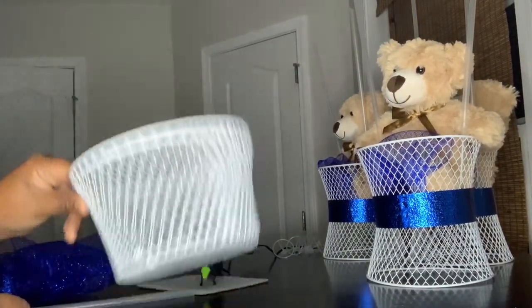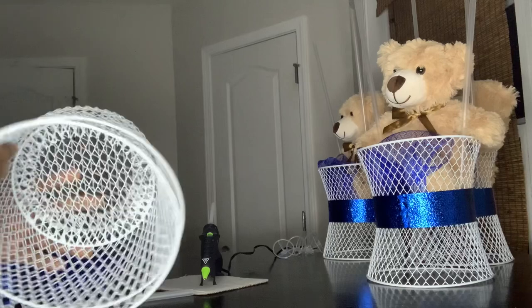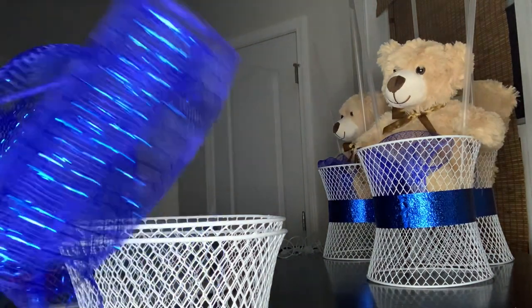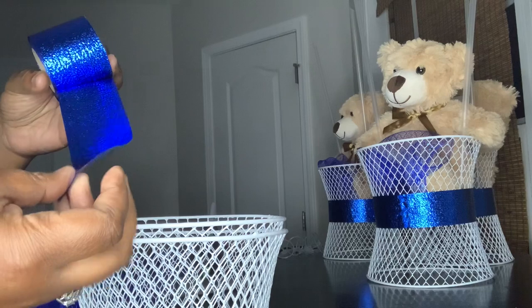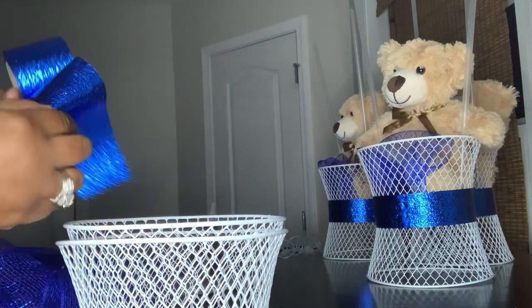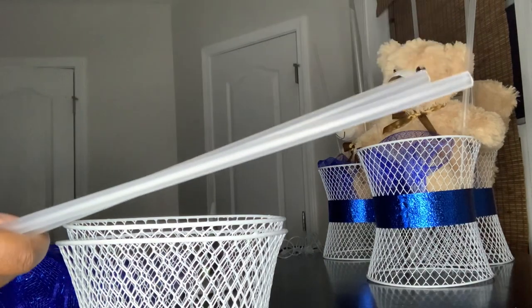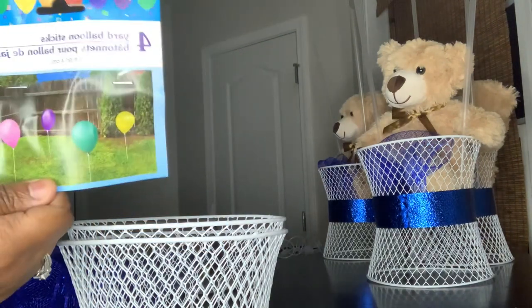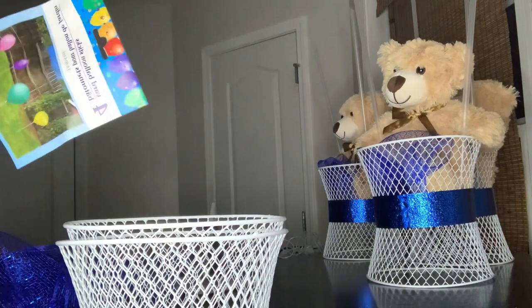I got these baskets from the Dollar Tree — now Dollar Tree is $1.25 per item. I got some zip ties that I'm going to use, some mesh, and a little foil ribbon. It just doesn't keep the shape if you bend it. And these balloon sticks — they come in a pack of four from the Dollar Tree. They sell them everywhere: Hobby Lobby, Party City, all types of places, but I got these from the Dollar Tree.